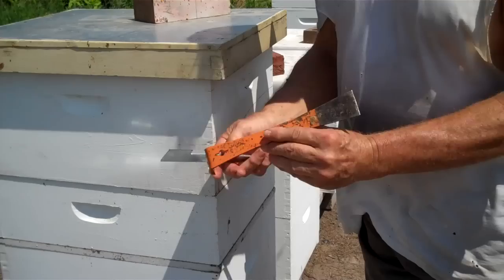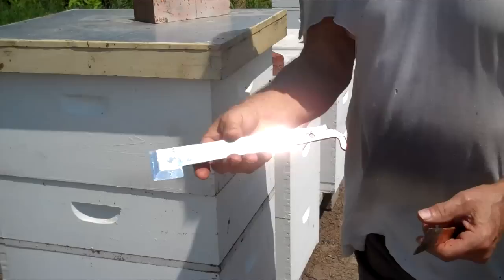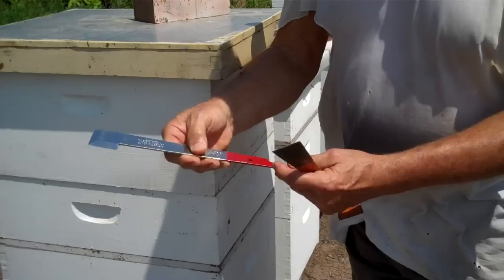Here's a little tip. Here's the traditional hive tool — you see how it's shaped. It's got a scraper on each end. This is what I use, and a lot of times it's what you get used to. Here's a different kind of hive tool that I don't usually use. This end is where you can pry a frame out of the hive.